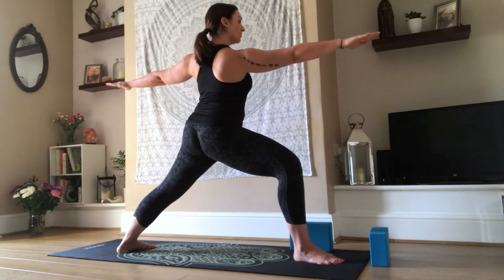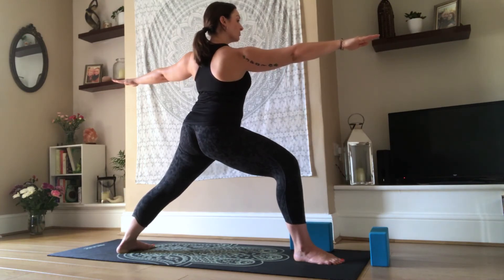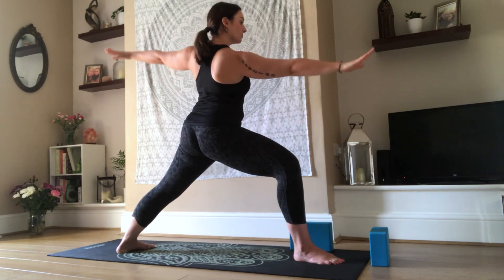Press your feet firmly into the ground so you feel that energy move up through the legs. Keep reaching from fingertip to fingertip as you focus over your front fingers. Again, 3 to 5 nice deep breaths, inhaling and exhaling into your belly through your nose.